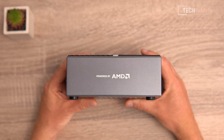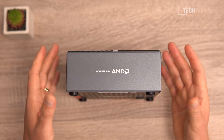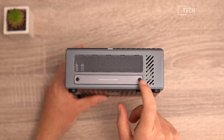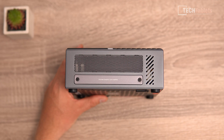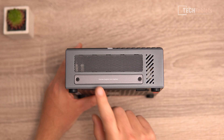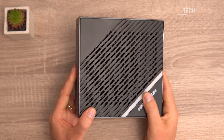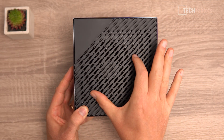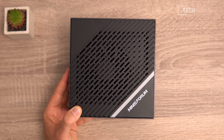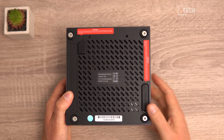On one side there's a large vent and a tiny button requiring a paper clip for the BIOS reset. The 'Powered by AMD' badge is made of alloy - the build quality is very good. There's a cover on the other side to unscrew and remove when using the graphics dock, where the PCIe interface is located. Along the top there's a huge vent and a very large fan visible inside.